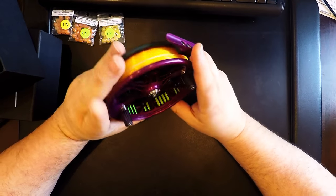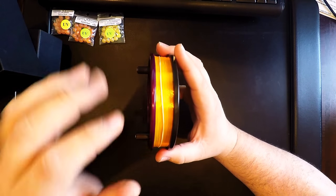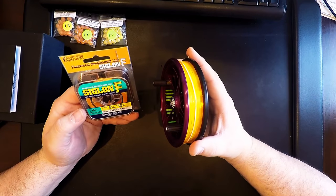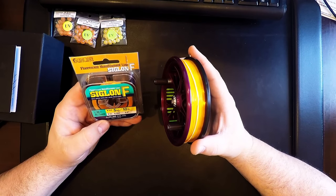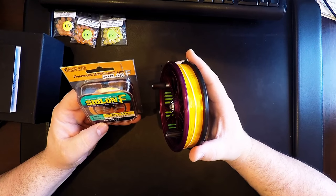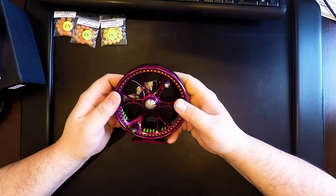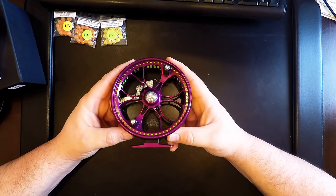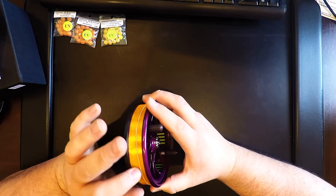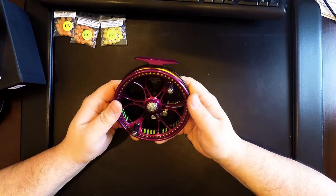I did already get it spooled up. I have lime green for my backing, and then for my line I used Sunline Siglon F. I went with a very light line — 10 pounds. It's made by Sunline; it's a fluorescent monofilament, water-repellent resin-processed line. The reason I went with this line is I have a few friends that switched over to it and they like it. I'm okay with 10 pounds — I can land my kings on 10 pounds, I just take my time.